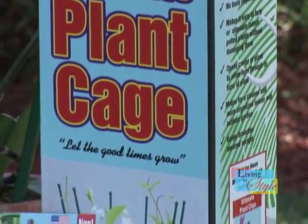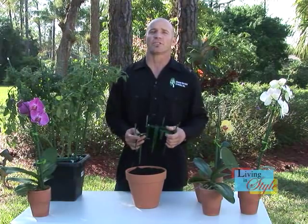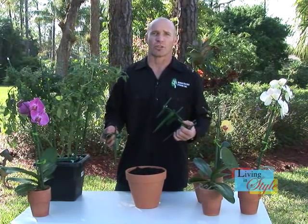The solution is the ultimate plant cage and plant clips. American-made and certified biodegradable, the ultimate plant cage is the first ever adjustable plant cage. Let's say you're starting off with just soil.